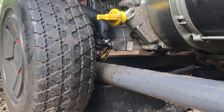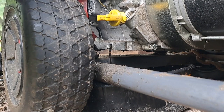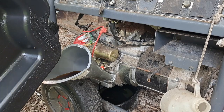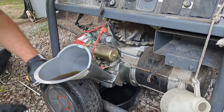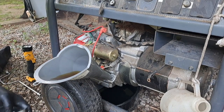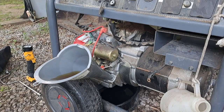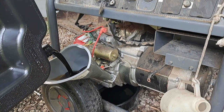Do I feel lucky enough to put a whole quart of fresh clean oil into this motor? I'm not sure if it'll start. I'll flush out the bottom. Drain plug is in — drain plug doesn't have to be that tight. We're gonna eyeball a quart of oil.